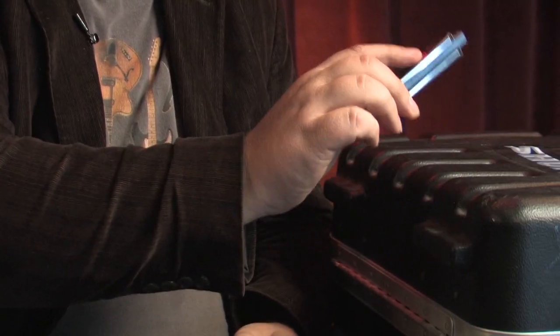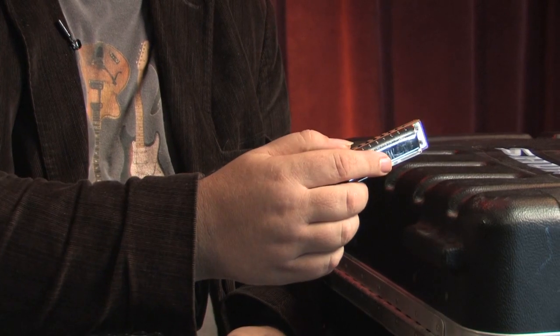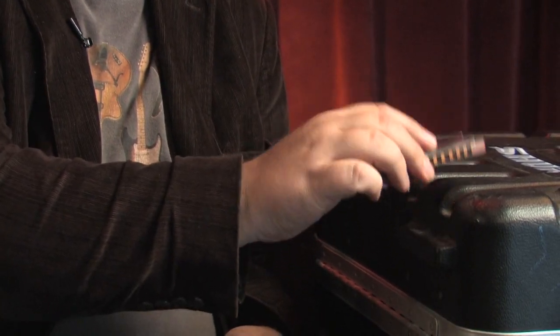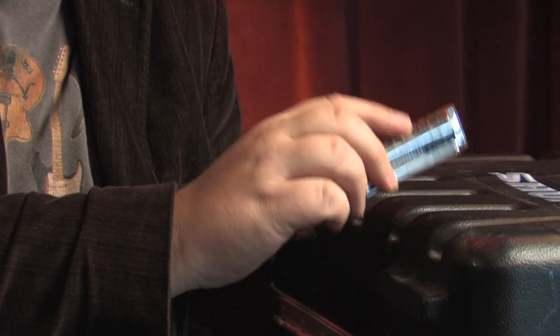So I'll demonstrate. Hit it on the bottom. Hit it on the top. Hit it on the side with the holes. Hit it on the back of the harmonica. Hit it on the left end of the harmonica. Hit it on the right end of the harmonica. And once you do that, that may fix the problem.